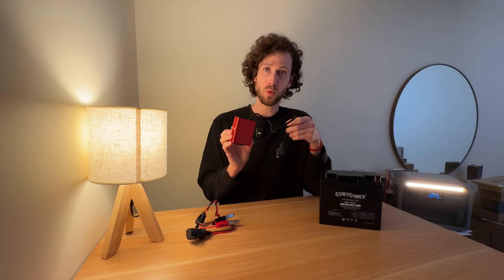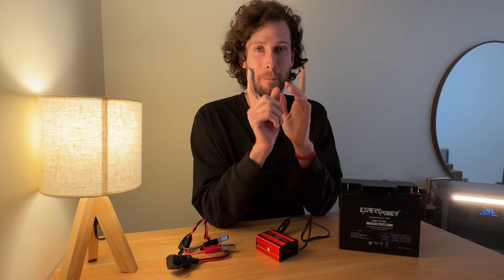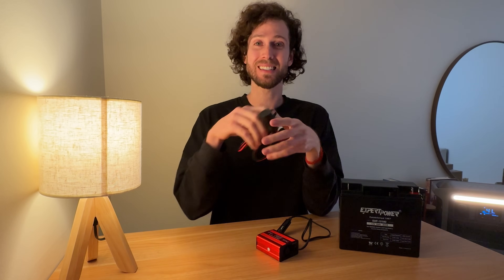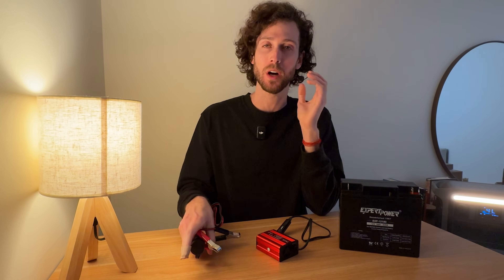It's a 150-watt inverter, so you might assume this setup can run anything up to 150 watts. But this adapter cable has a 10-amp fuse, so it can actually only run devices up to 120 watts.